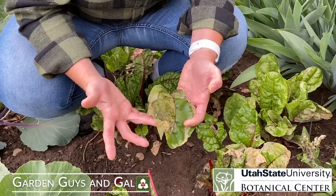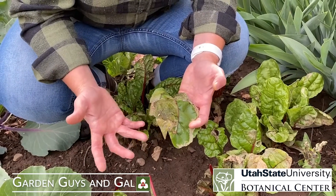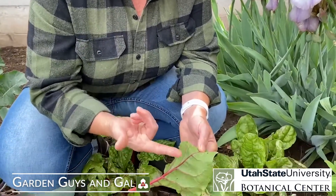Once they reach a certain size they're going to want to pupate, which is kind of like what a butterfly does with a chrysalis, but we're talking about flies here so it's a little different. Instead of hanging from a tree or a leaf, they actually drop to the ground, burrow down into the soil, and create a pupa where they transform into the fly. Then they come out of the soil and start the cycle all over again with more eggs.